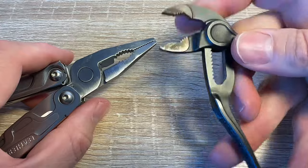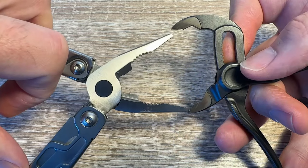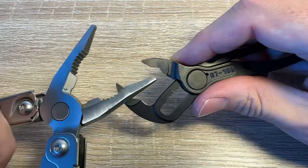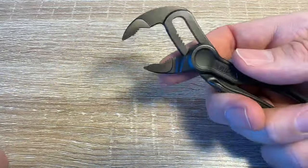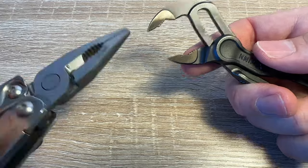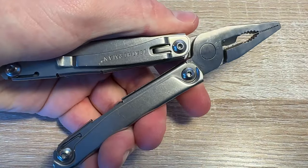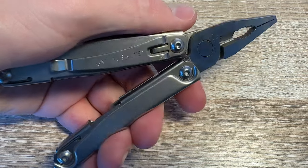They're nowhere near as good as the Knipex, which go wider and allow you to apply more torque — those are just better. With a separate tool you can have one in each hand, which is not the case with any Leatherman. You're just going to be using the pliers, the knife, the screwdrivers, or whatever.